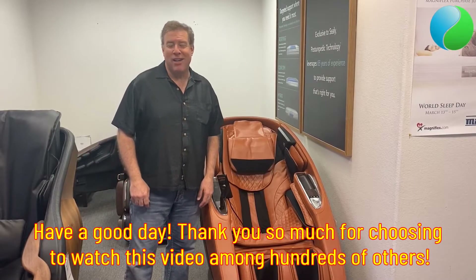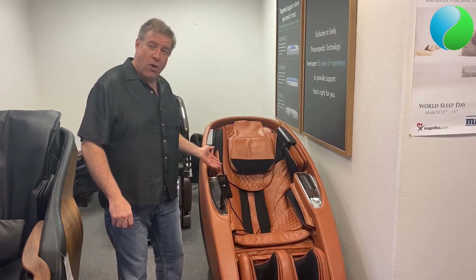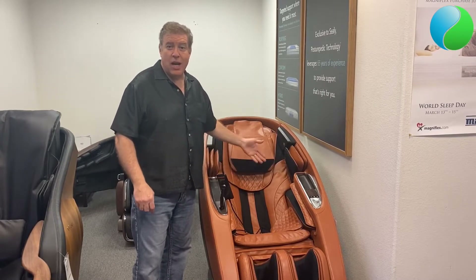Hi. Today's featured product video is going to be on the Human Touch Super Novo. The Super Novo is an awesome chair — it is their top of the line.